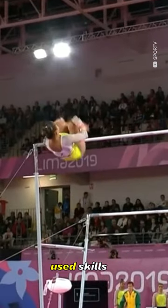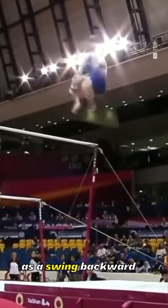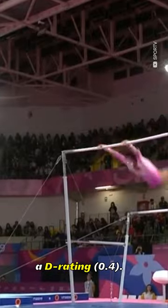The double front is one of the most used skills to dismount the uneven bars. It's described as a swing backward to a double salto forward tucked and carries a D rating.